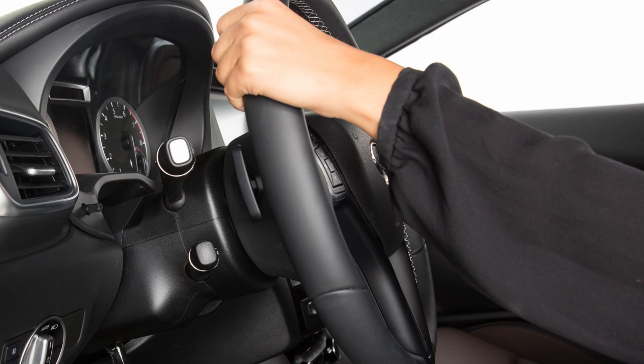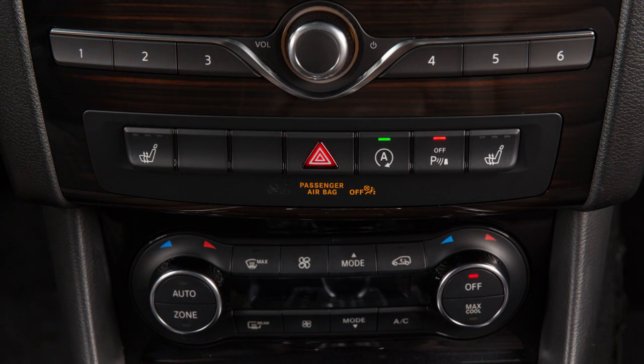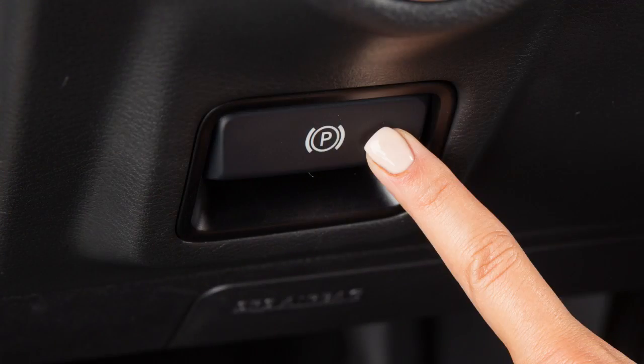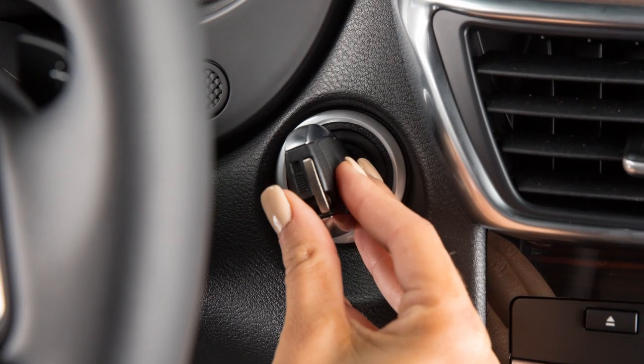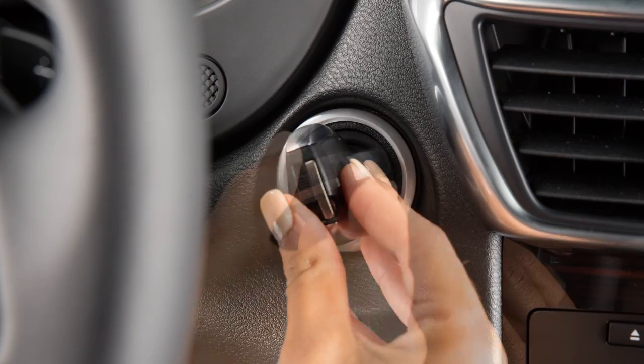The system cancels when you turn the steering wheel, press the parking sensor system off switch, drive faster than 5 miles per hour, or apply the parking brake. The parking symbol disappears and the Park Assist Cancelled message appears. The system automatically turns on again when the ignition switch cycles from off to on.